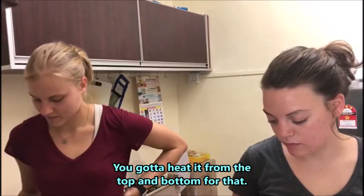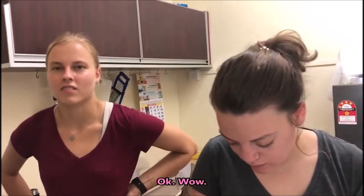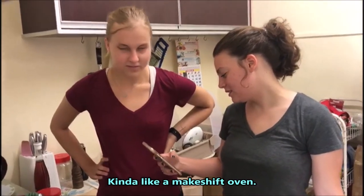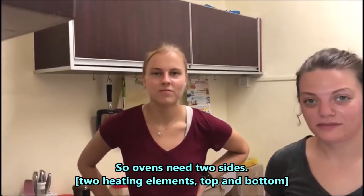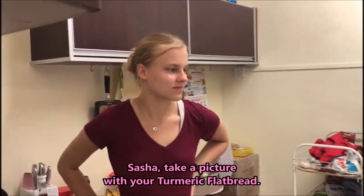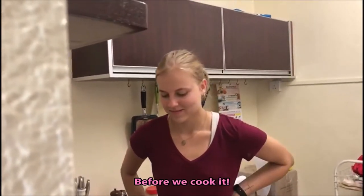You've gotta heat it from the top and bottom — kind of like a makeshift oven, because ovens heat from two sides. Sasha, take a picture with your turmeric clapper before we cook it.